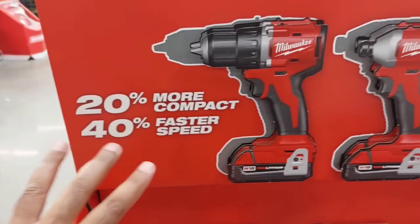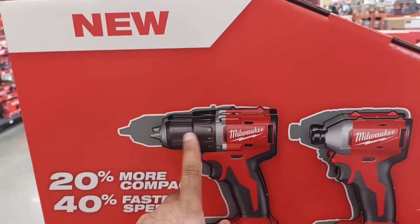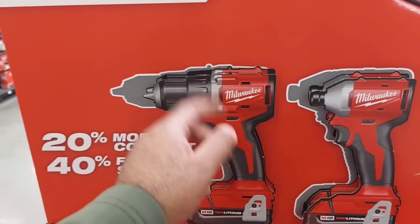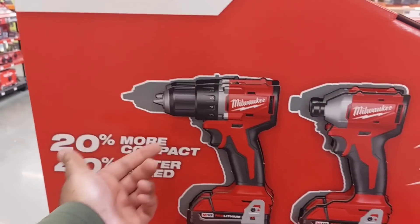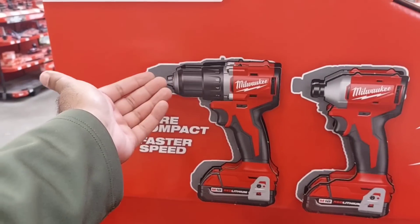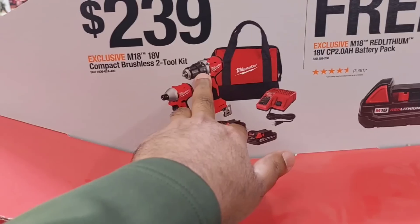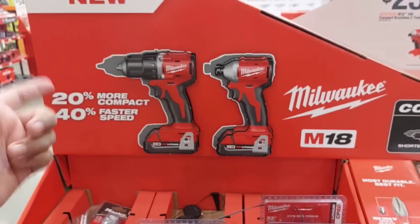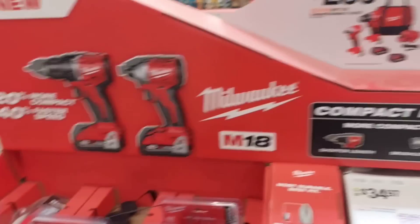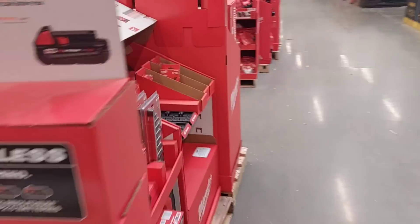One important thing to know about this new compact drill: a lot of people are buying it and then returning it when they realize it is only a drill — it's not a hammer drill. They're used to every drill having a hammer drill feature, but this one doesn't. Milwaukee is coming out with a newer model later on that will have it, so if you want that feature, you'll have to wait.